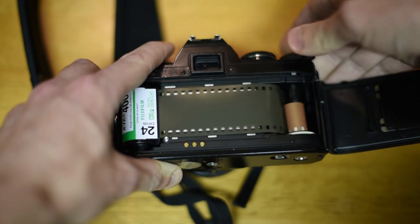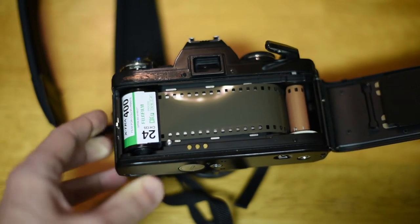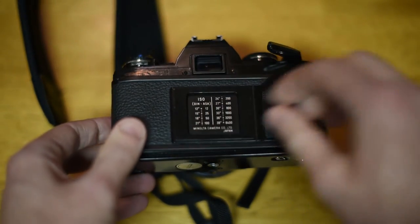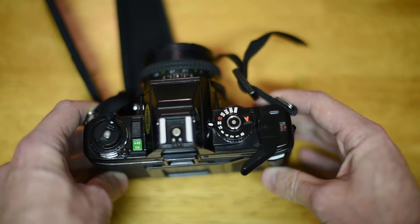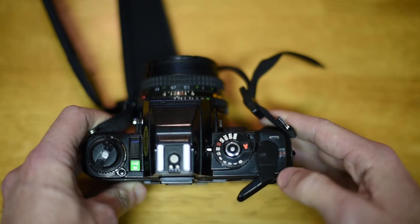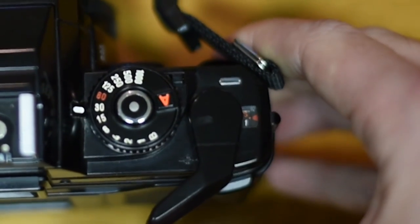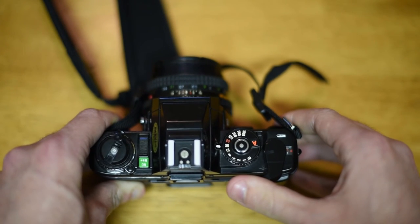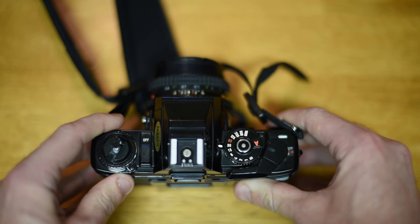Go ahead and give that two winds. Make sure you press the shutter button in between winds or the film advance will be stuck. Once that's done, close the back of the camera and find the exposure counter. We want to wind that from S for start to zero. After you wind it, you're on your first exposure and you're good to go. Turn your camera off and you're done.